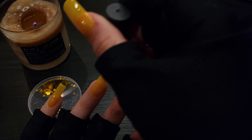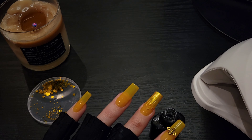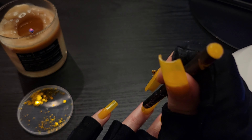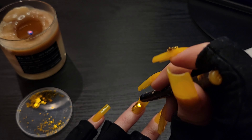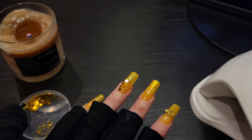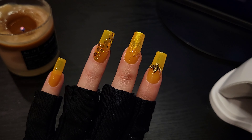Next I'm doing some clear gel coat and adding all these little sequins to kind of resemble the honeycomb. You'll see the finished look in a second — I just did a top coat over that again to seal it.